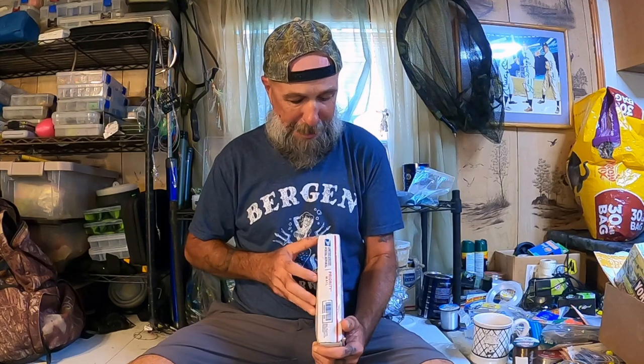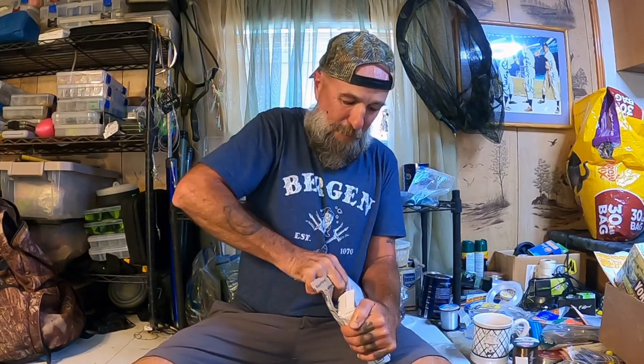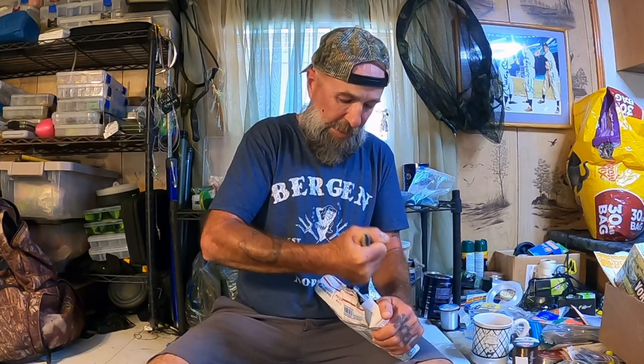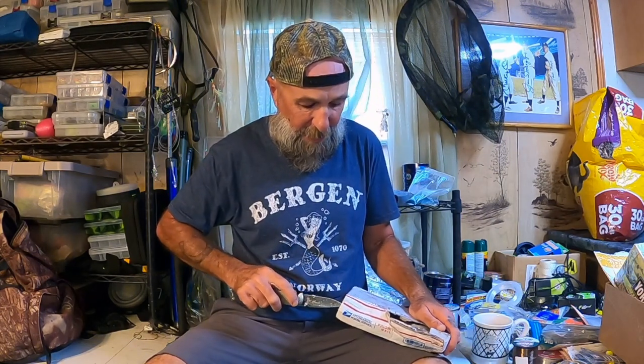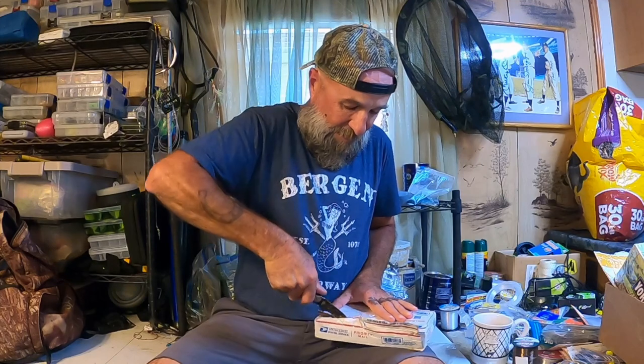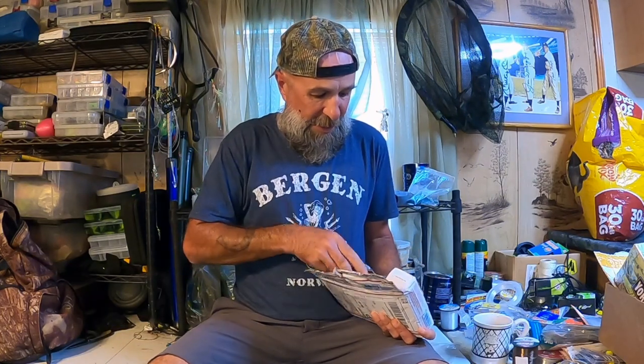This is heavy, Rick. I hope I'm opening it from the right angle here. Just kind of rip, rip, rip is what we're doing here. We're going to have to bring out the knife because we ran into our roadblock here. I'm going to have to cut it free. Maybe not cut towards myself - I don't want to cut up my Bergen T-shirt. I don't want to cut my stomach either. I used to be a Boy Scout, but sometimes you catch me cutting towards myself. I know better, though. There's a lot of stuff here.